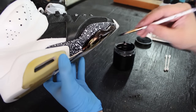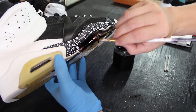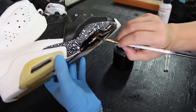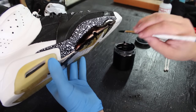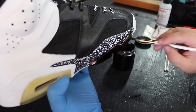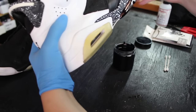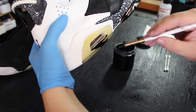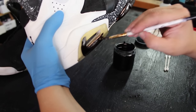It might take, with certain shoes, maybe two or three coats. The black is pretty strong but I would still give it a couple coats. That's what it looks like with one coat. Just make sure to get just enough dye — as you can see it goes in there. Just one dip, and you get a lot of coverage.